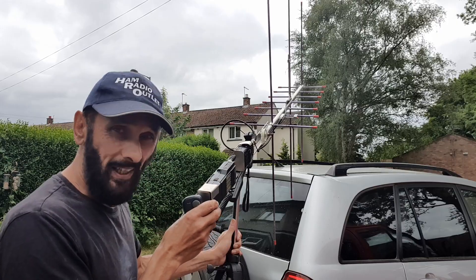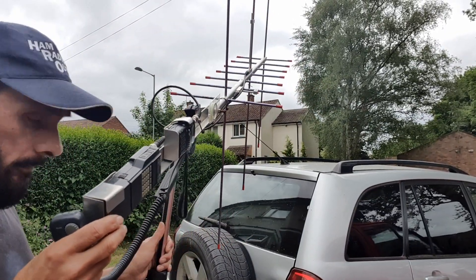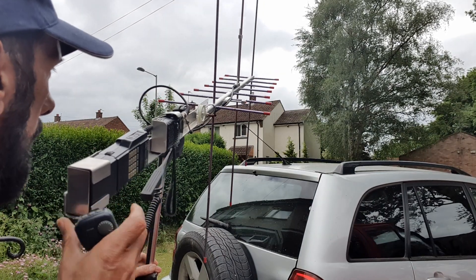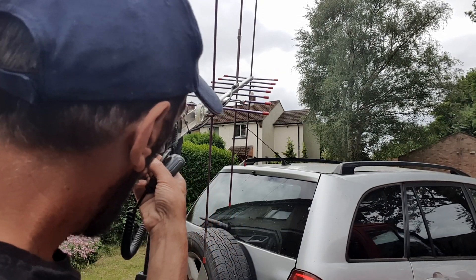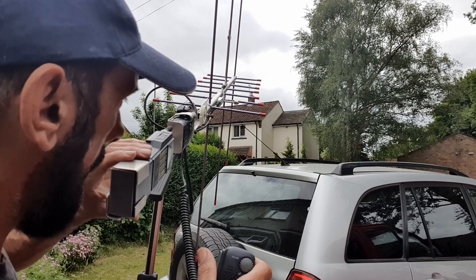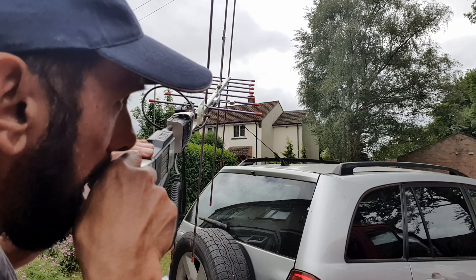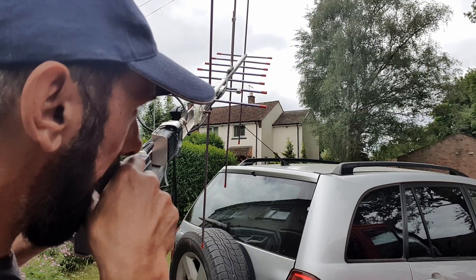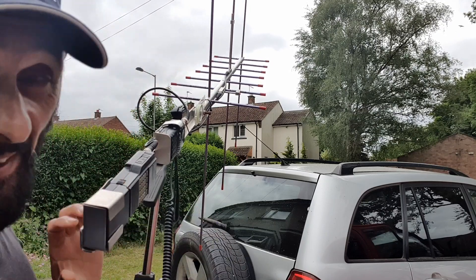Moving back from the car a little bit - whoops. Mike Zero Yankee Kilo Sierra, we're back in there then.